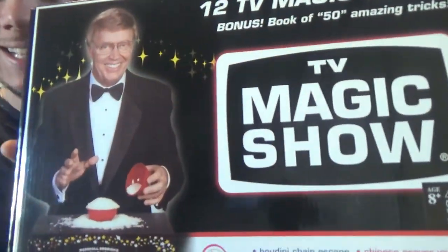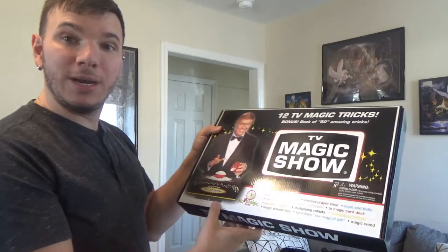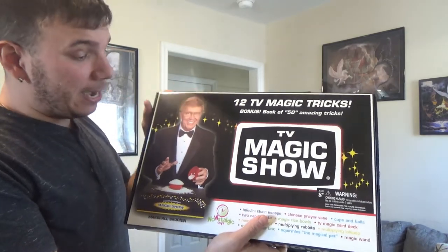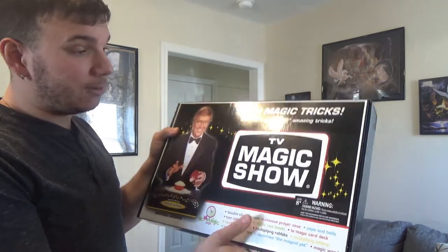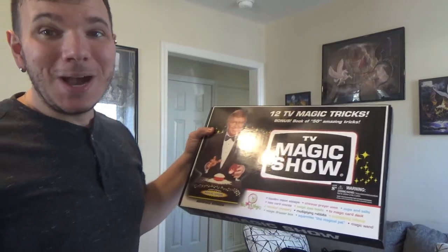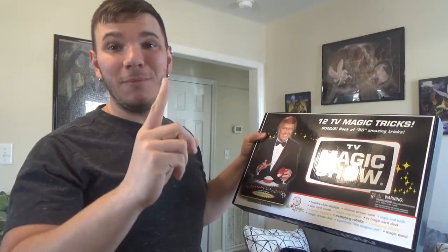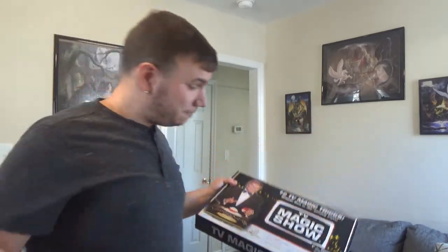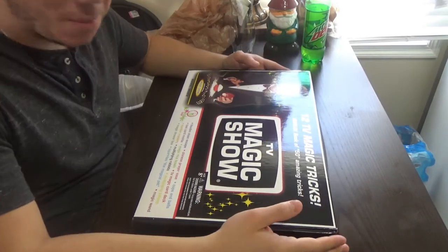It's this right here — a TV Magic Show magic set. It's got Marshall Broden in it, a very classic magician. Classic magic, old retro. It does have one trick that I wasn't familiar with that's kind of cool — it's old but doesn't come in most magic sets. Anyway, we're going to get on with the review.